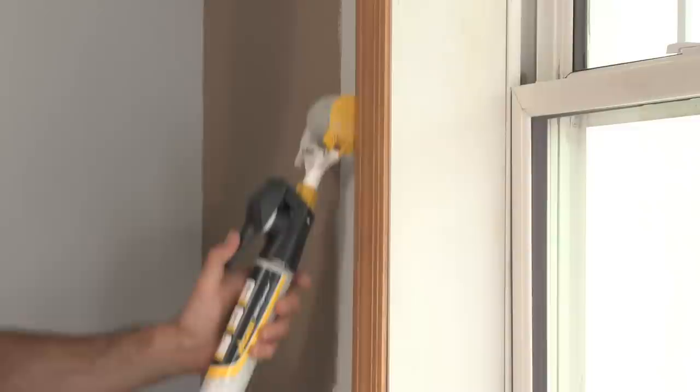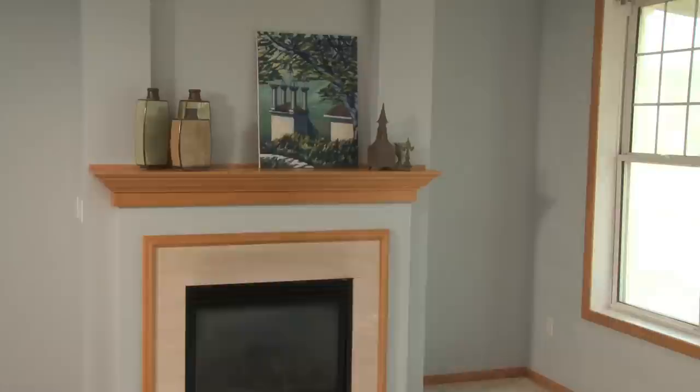For a uniform roller finish right to the edge — perfect for trimming around windows, doors, moldings and more. The SmartEdge Roller fits into small spaces with ease.